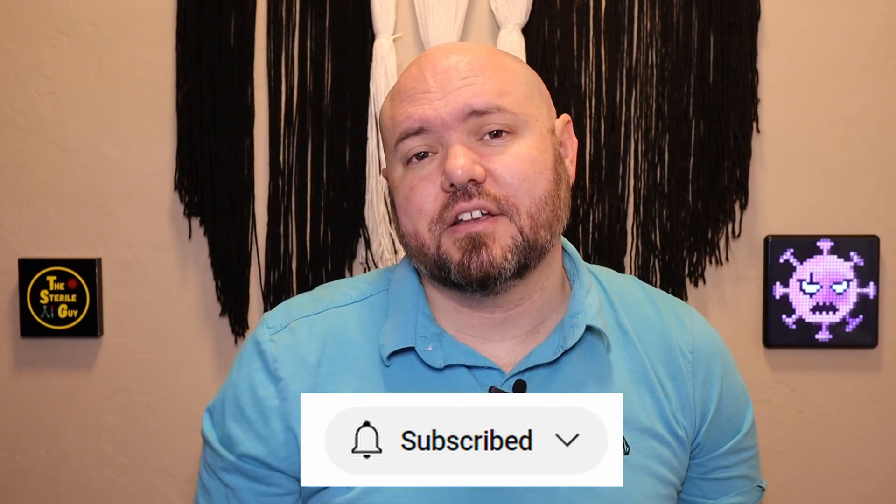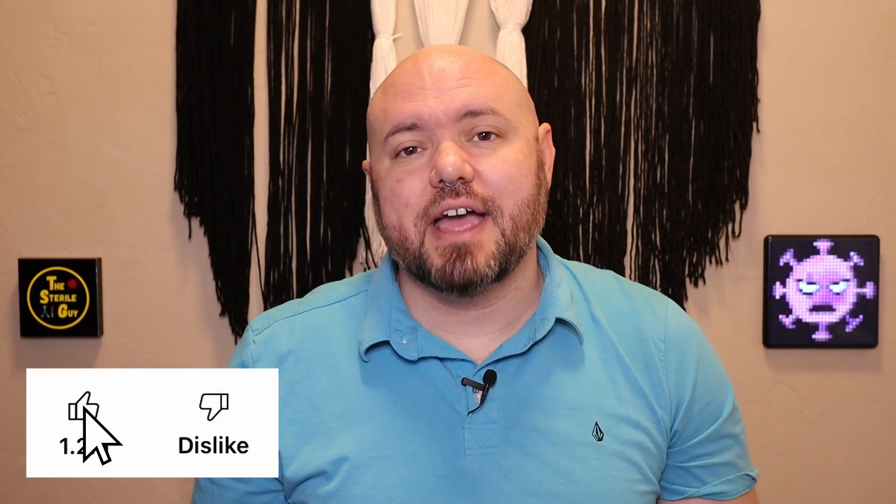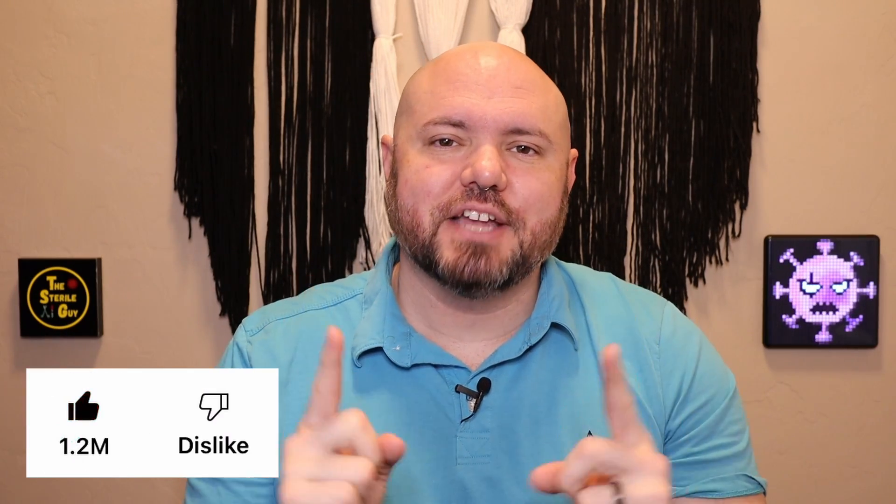Any topics or videos you want to see, don't forget to leave them in the comments below. Don't forget to like and subscribe — I love you guys and I'll catch you in the next one.